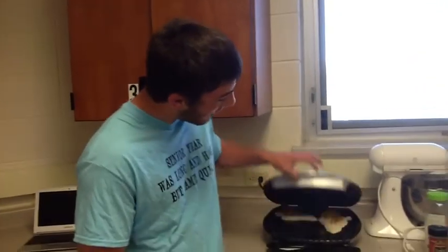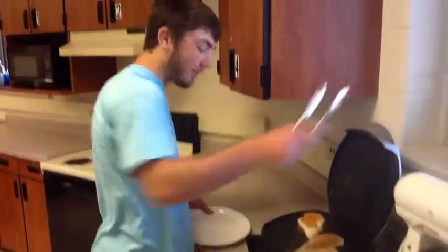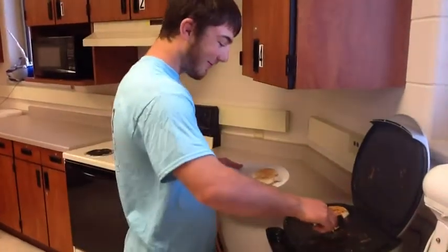The George Foreman serves six people's servings. This George Foreman has a three-year warranty on it. Our grilled chickens are finally done. Look at these babies — oh my god, I could eat them right now. They're so good.